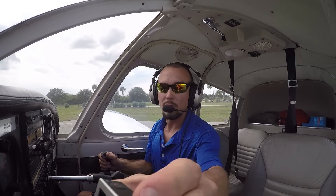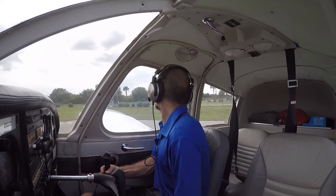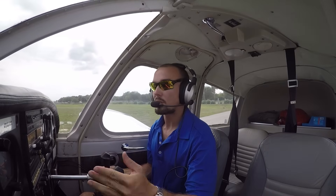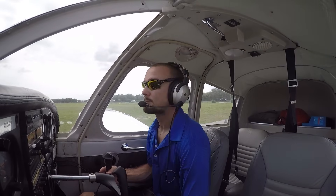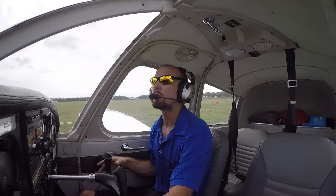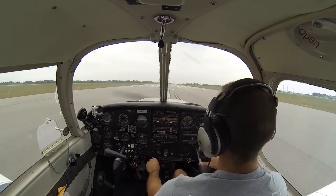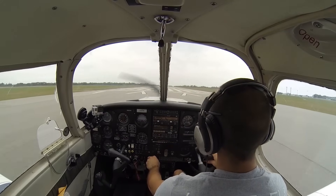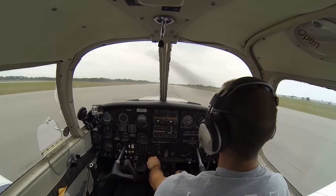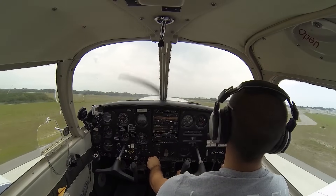We'll be climbing out at about 85 miles per hour today, and we look at our airspeed indicator to read how fast we're going through the air. Our pre-takeoff checklist is complete — doors and windows are closed and latched, flaps are set, trim is set, lights are all on. We'll swing the airplane around onto the runway, get lined up, and slowly ease in the throttle. As the power comes up we'll check all our gauges. We're looking for about 65 miles per hour on our airspeed indicator — once we have 65, we'll pull back, and we are up in the air, climbing out at 85. It is that quick and simple — we're already flying.